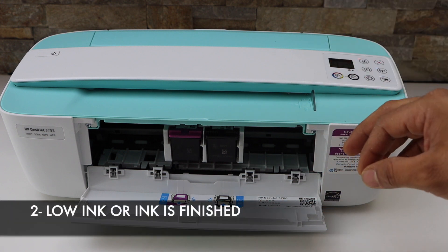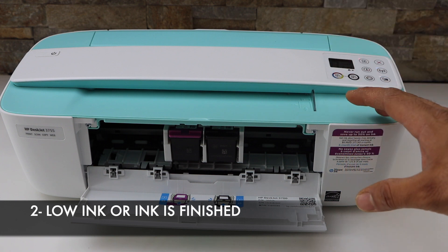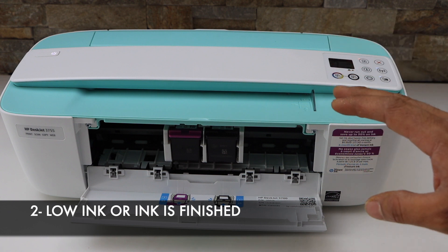The second most common reason is when your printer ink is low or out of ink — even then it will not print anything on the page, and it will be a blank page.